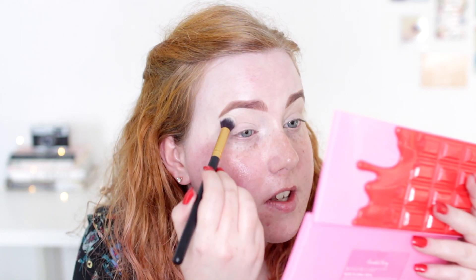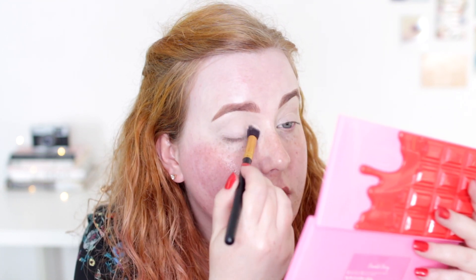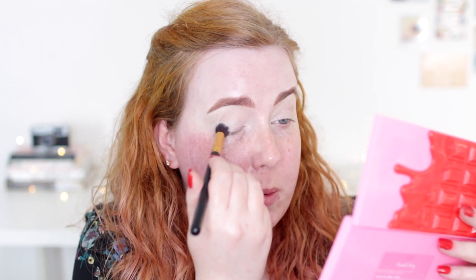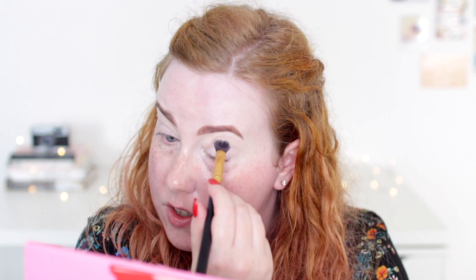I'm going to take this matte shade called Spring and I'm going to use this to set my eyelids. I know that a lot of people don't set their eyelids anymore and just go straight in with eyeshadow because it looks more pigmented. I did try that for a little while but honestly I just didn't feel like it was blending as well. Plus I've got hooded eyes and I just felt like it was creasing a little bit more. Another good thing about setting my eyelids is that it gives me extra coverage, which is good because I've got a lot of redness and veins on my eyelids.